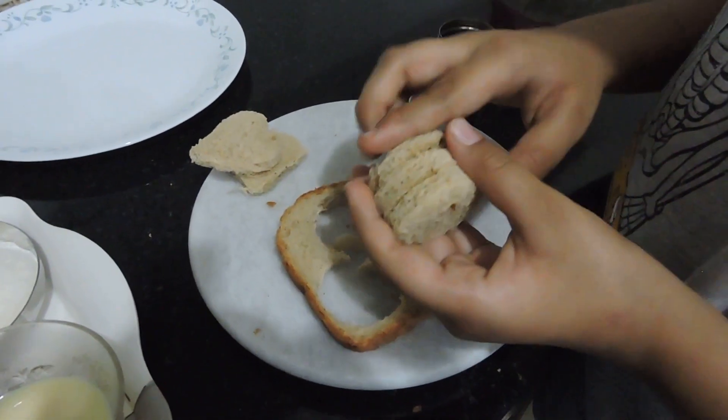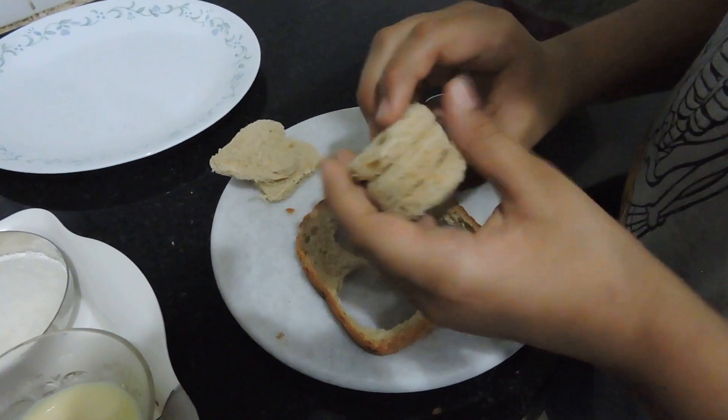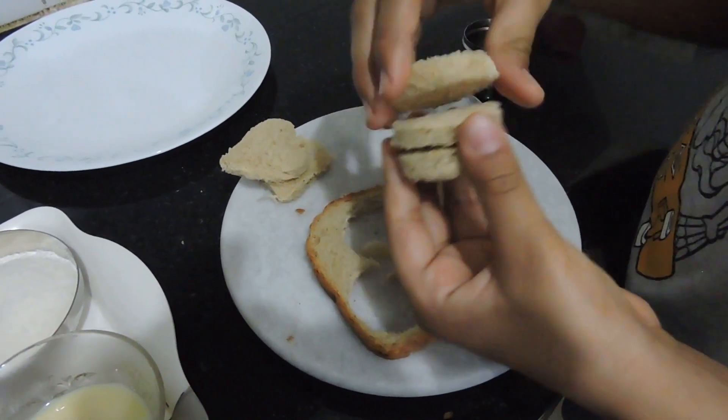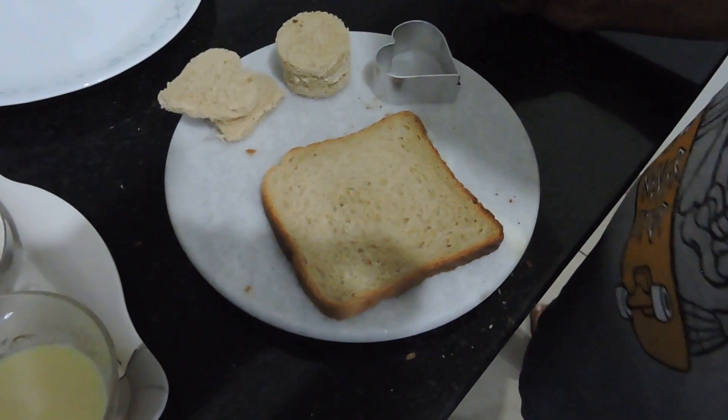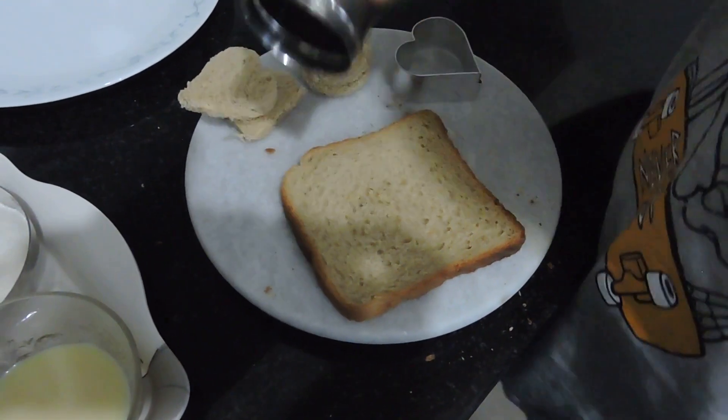I've gotten three pieces of bread. I can even try to do it with three pieces like a triple sandwich. I'll do another one with this cookie cutter.